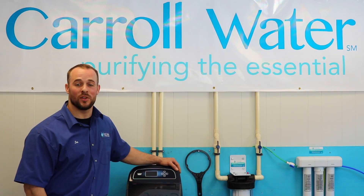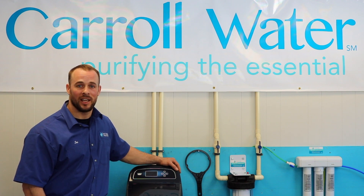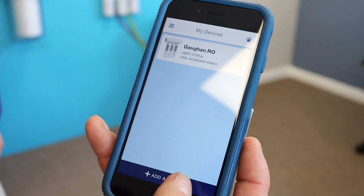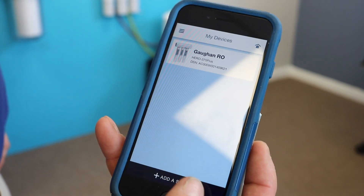From there, you're going to want to log on to your account using your Echo Water app on your smartphone, or you can go to your computer and type in wifi.echowater.com. Once you're logged into your account, you're going to hit Add System.